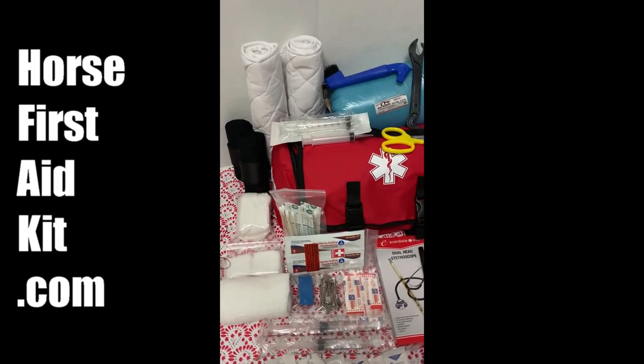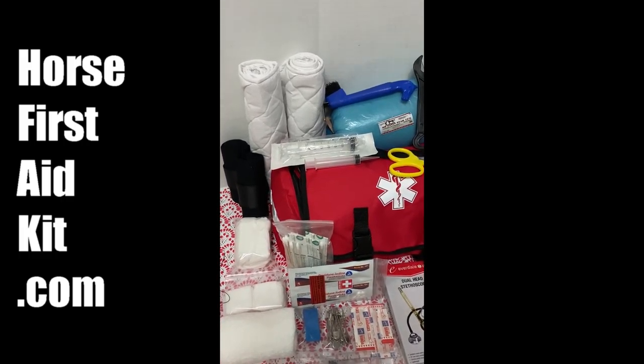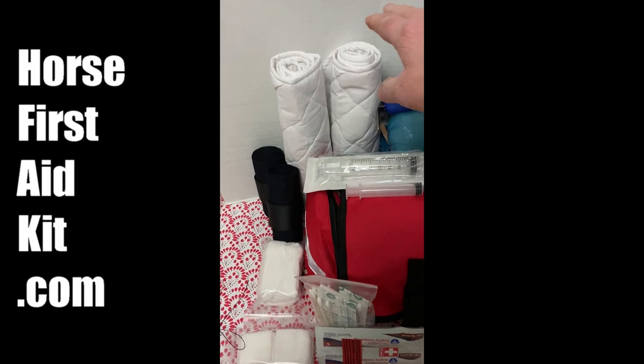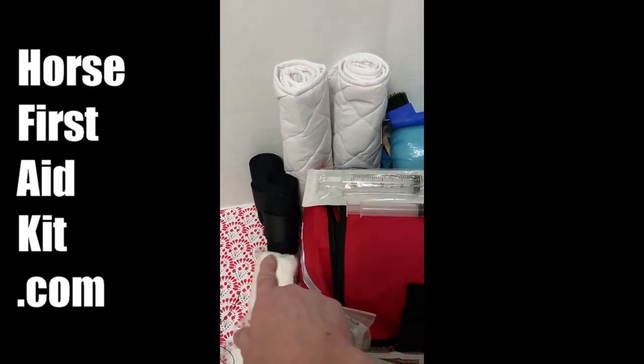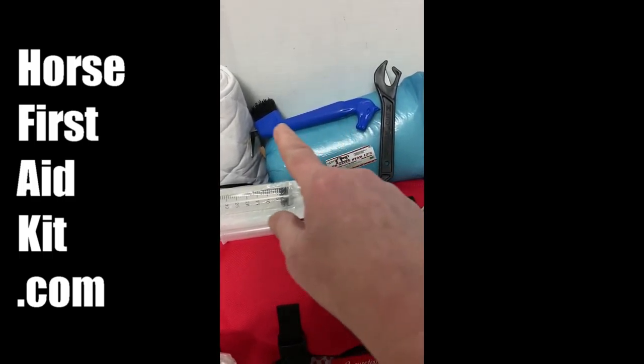Hi, it's Julie Parkhurst. I just wanted to go through some of the items in our big first aid kit. First off, you get two quilts, two standing bandages, and a hoof pick with a brush.